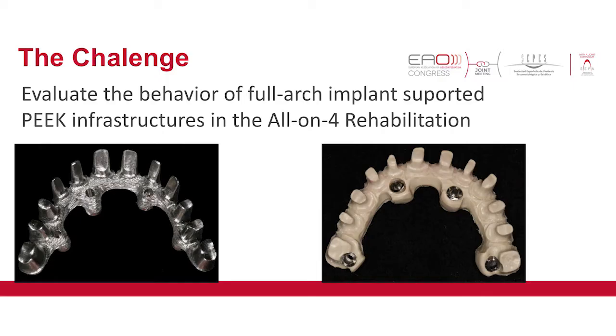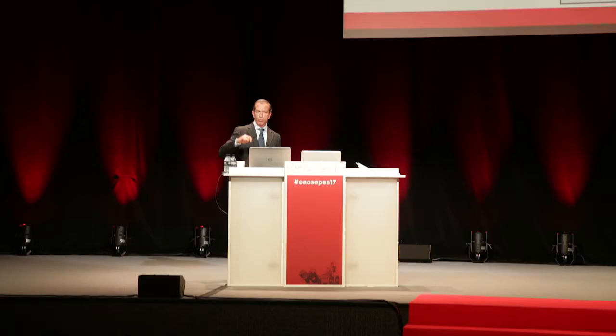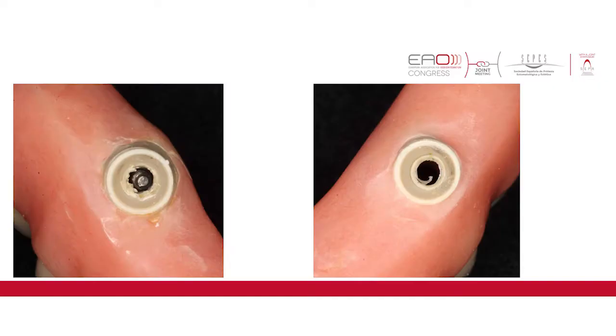Our challenge was to replace the very rigid titanium infrastructures with PEEK infrastructures, using the resilience of PEEK material to absorb some of the loads causing damage to the crowns and veneering materials. We first did a pilot study with four patients and five prostheses. One of the mechanical complications we observed was strangulation of the PEEK material when torquing the prosthetic screw.